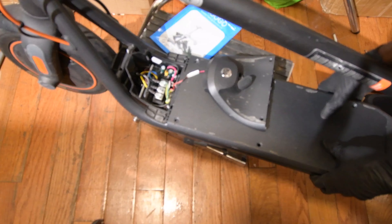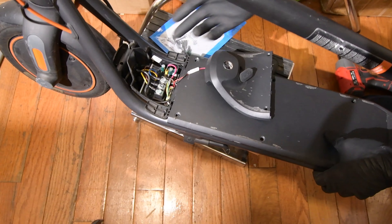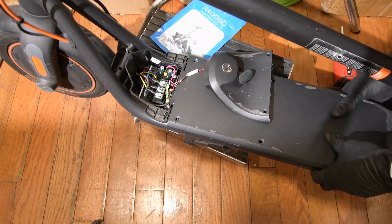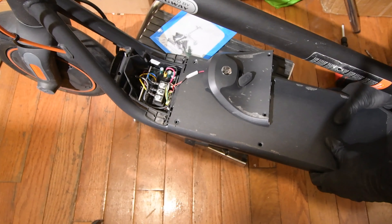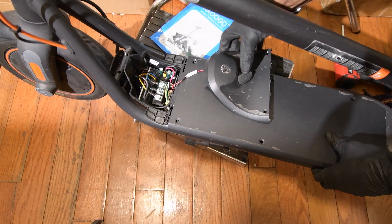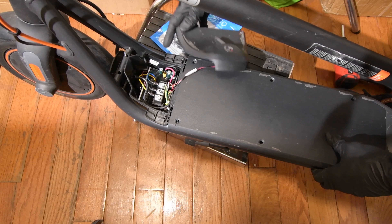If you just want to work on the controller, you can just do some work here and replace it. But I'm going to show you how you can take off the battery inside this compartment, so let's keep going.